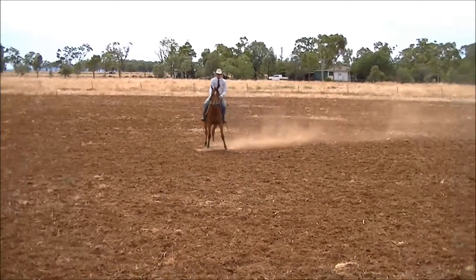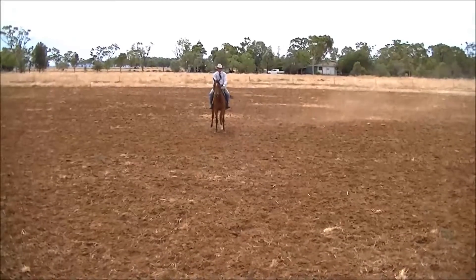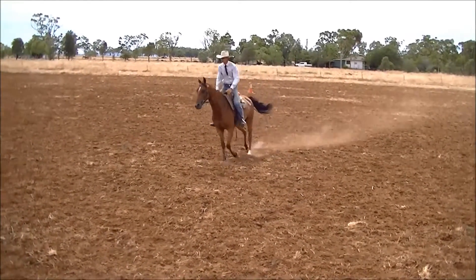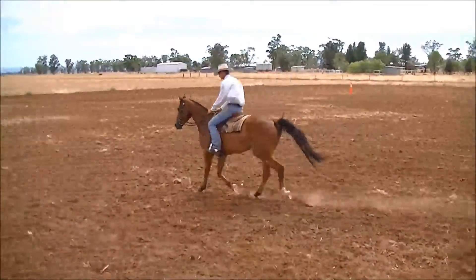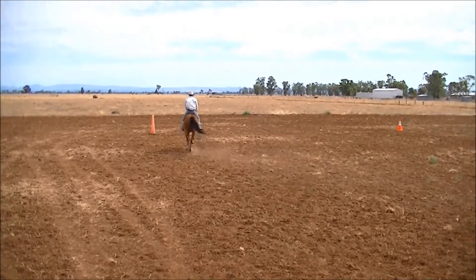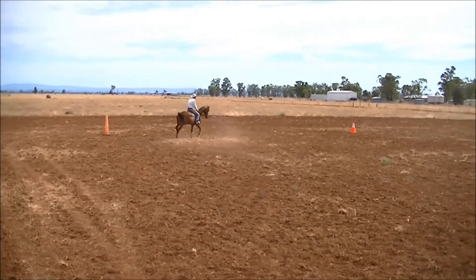The pattern says trot on on a loose rein, so just let your horse have his head a little bit until you get to B. Then it asks for a degree of collection, so just gather your horse up. Drop his nose down to the vertical if you can, and always let your horse stride along.